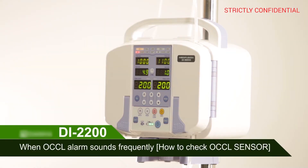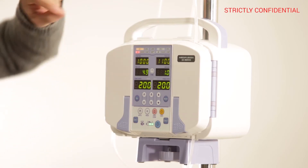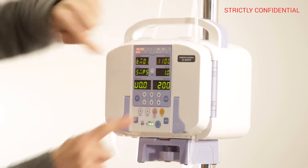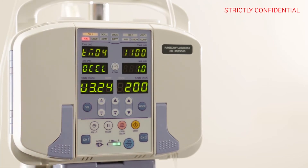When the OCCL alarm sounds frequently, how to check the OCCL sensor. After activating CHANNEL 1, press the R-TIME and STOP button at the same time for 3 seconds to enter the service mode. Press the SELL button 3 times to enter the OCCL mode.